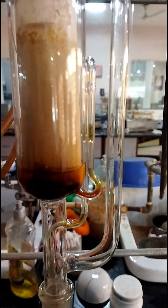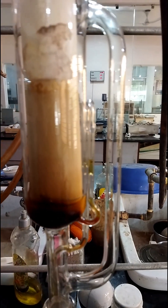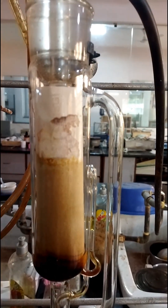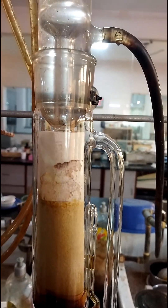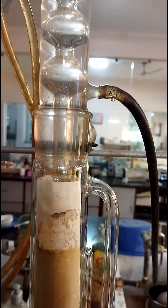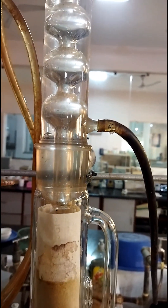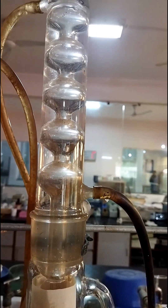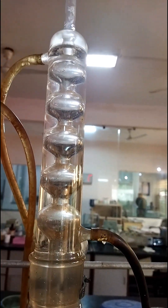It has a side tube which carries the vapors of the solvent from the flask to the condenser, and a siphon tube which siphons over the extract from the Soxhlet extractor to the flask. The third part is the condenser, in which the vapors of the solvent are condensed again. Now let us see the step-by-step procedure of Soxhlet extraction.